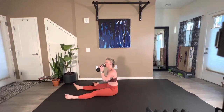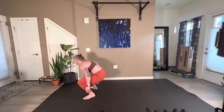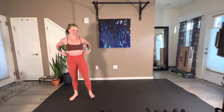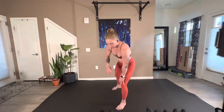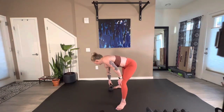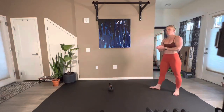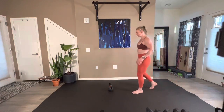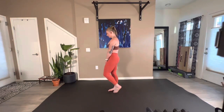Take a breath, take some water — we've got to get through one more. I feel gassed, but it's been a good week of training so I guess that also makes sense. Last round of these movements in five, four, three, two, here we go.